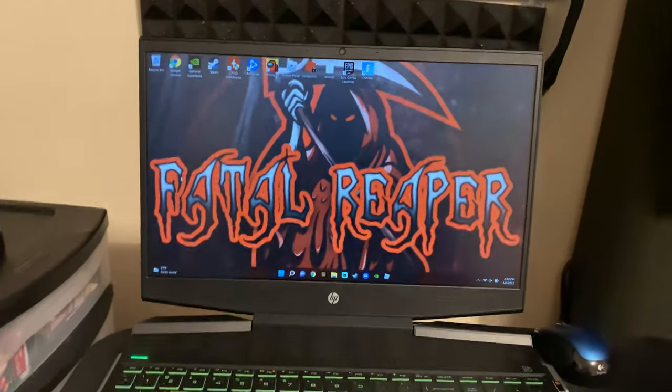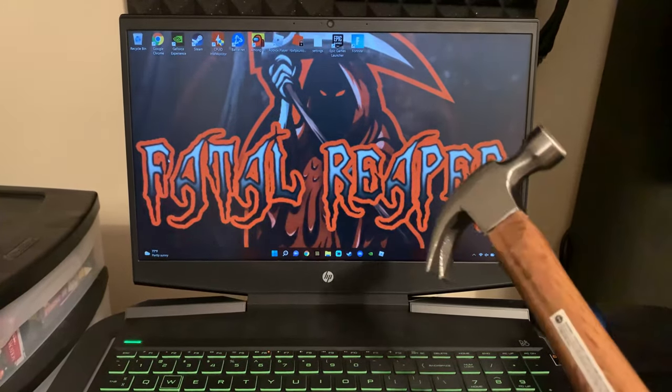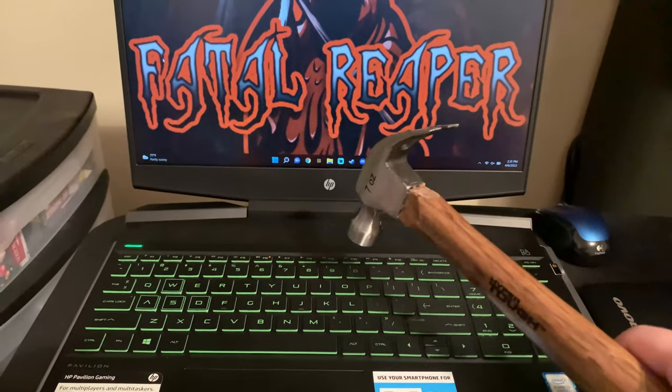All right guys, in this video I've got the common question: how durable is this gaming laptop, the HP Pavilion? We're gonna find out right now how durable it really is.